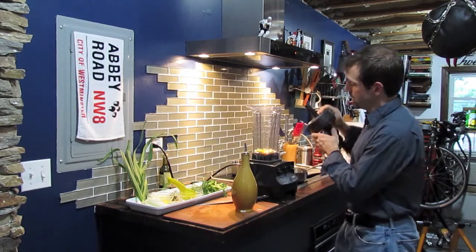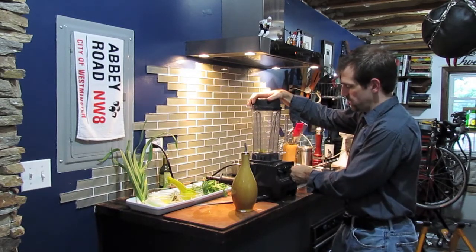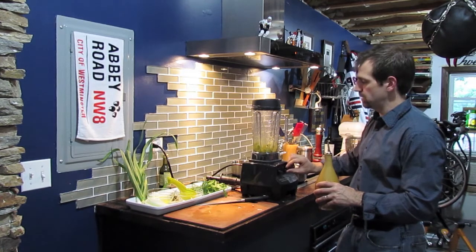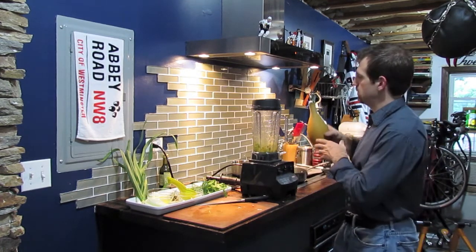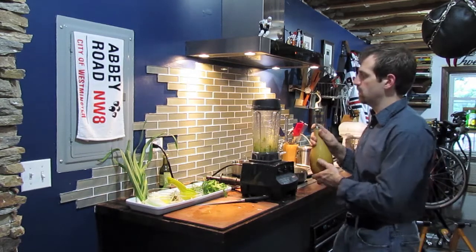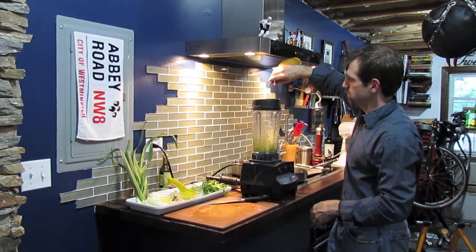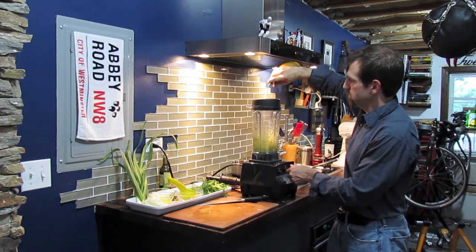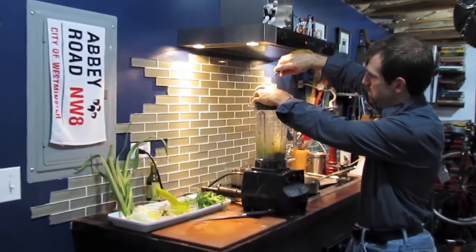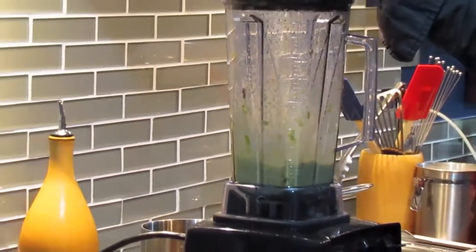So to recap, what I have in here is my ramps, my spring garlic, my lemon juice, and my two egg yolks. I'm going to turn this on low speed, move it up to almost medium-low, and now I'm going to pour in my olive oil. I'm going to do this in slow stages — I don't want to just dump all four ounces in. I want it to slowly build up. I'm using a four-spout pour so you can see how slow this is happening. You can also check out the color — it's starting to look like mayonnaise.